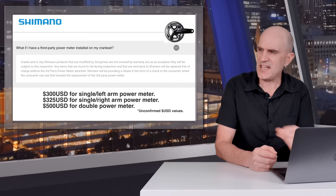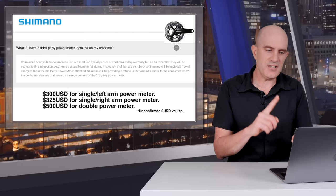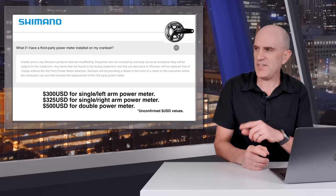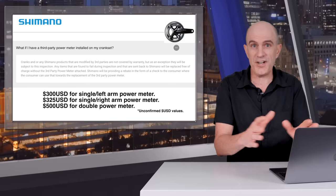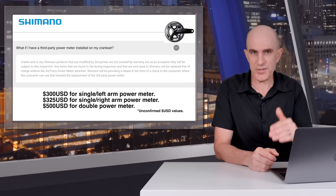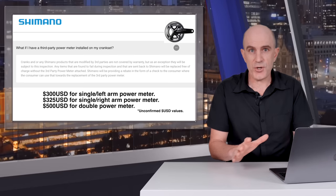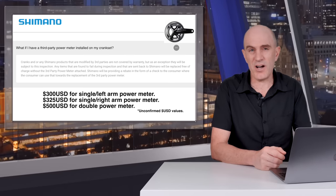The rebate figures cover single left, single right, and double-sided power meters — though they probably won't cover a full replacement. Those figures are subject to change and may not be official yet; all regions will be different. They might just cover a factory install if you were to send your crank back to Stages, 4iiii, etc. It's messy whichever way this is solved, but credit where credit's due — Shimano are honoring warranty on modified cranks where they really don't need to.